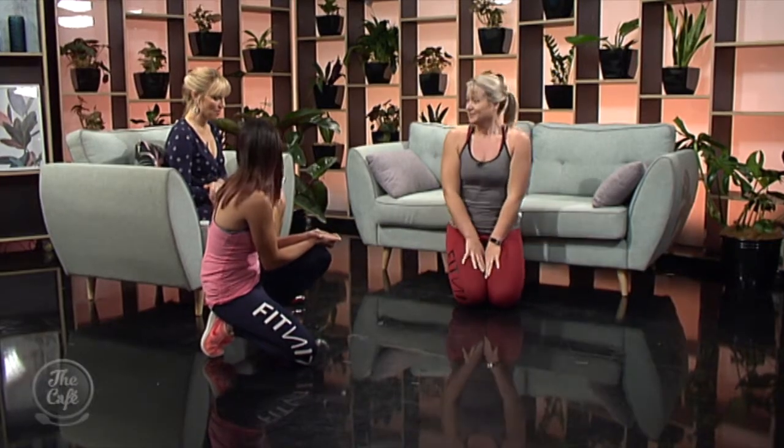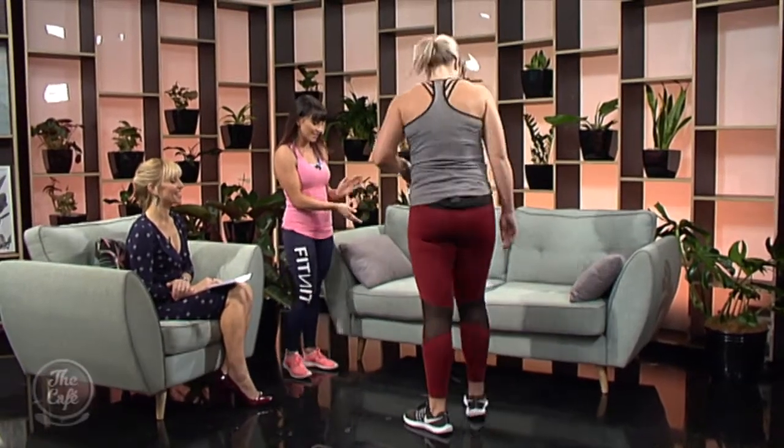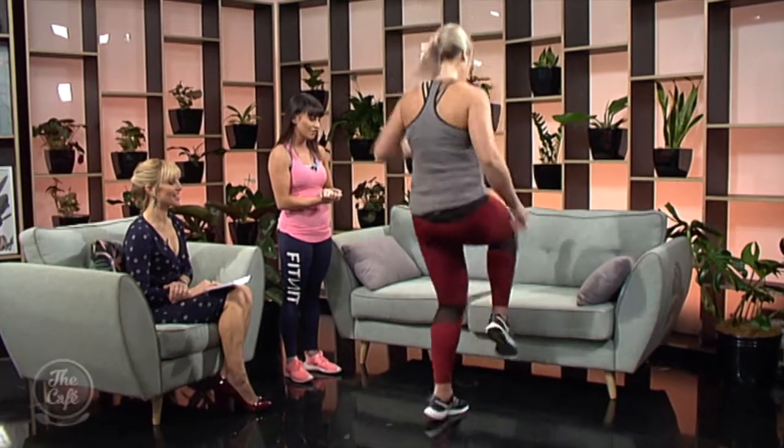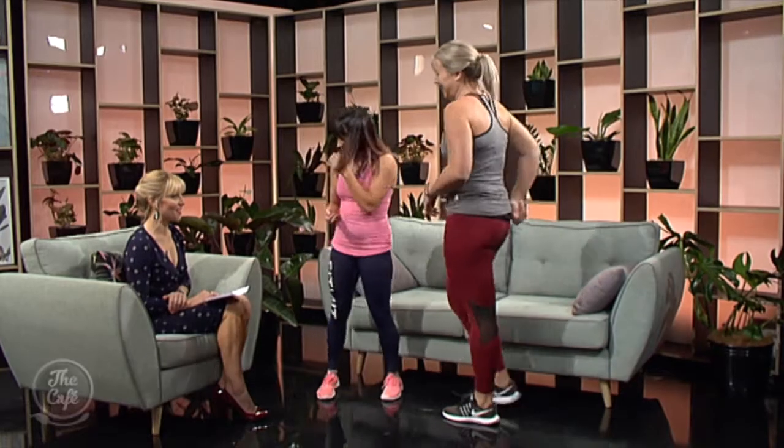And what are toe taps? Toe taps are another great high intensity interval training exercise. She's going to turn around and tap her feet onto the couch, getting them higher to touch the top of the couch. Okay Shanna, you can stop now! I can feel your pain right there — that is awesome.